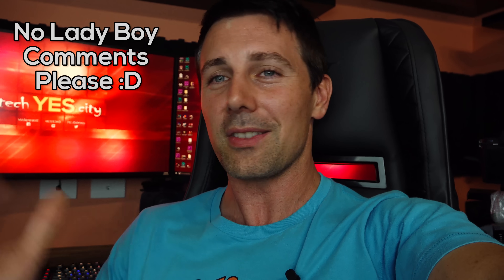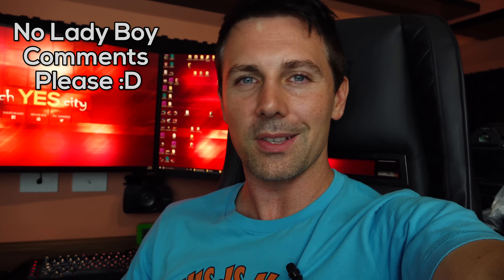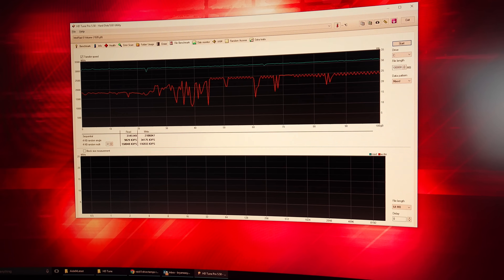It's getting pretty late so I'm going to bed soon, but tomorrow I've got to fly out to Thailand. I'll be doing the used parts hunt there this month and also attending an event — I can't say which event but if you've been reading up on rumors you'll probably know. Look forward to awesome coverage. If you enjoyed this video hit that like button, drop a comment about the motherboard or anything you want to see in Thailand — I love reading your thoughts and opinions, and I'll catch you in another tech video soon.